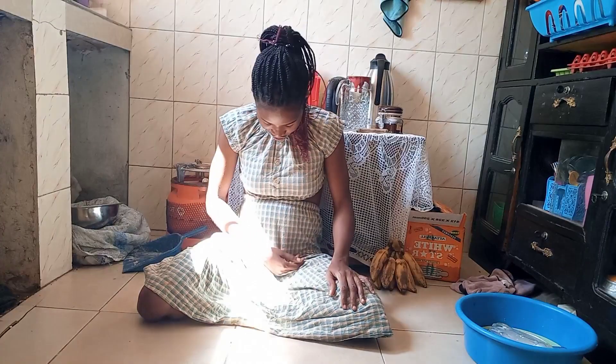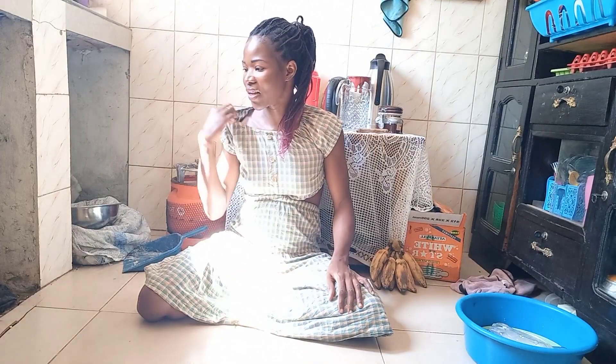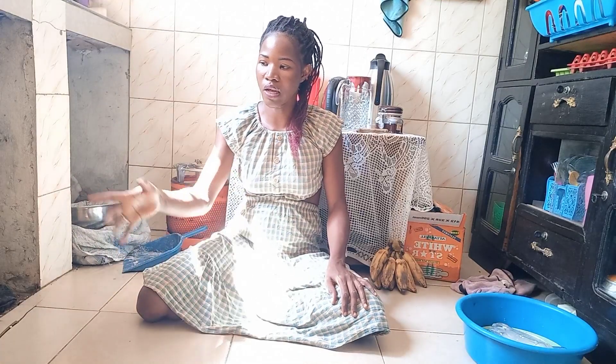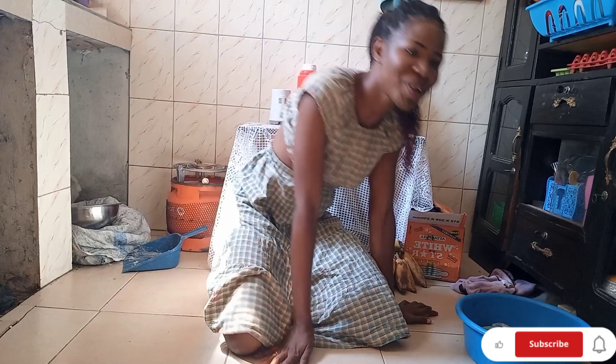I'm so full. I'm very full, as you can see the stomach. Let me go and take a rest for maybe five minutes. Meanwhile, I'm checking my lunch. This was breakfast, so that's lunch and supper. Guys, thank you so much for always coming to watch my videos, and also for subscribing and commenting.